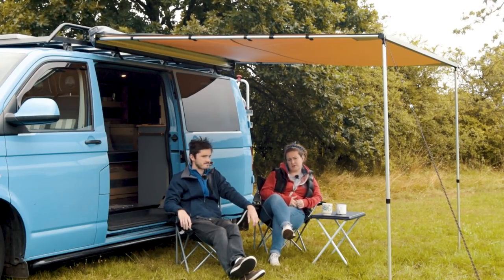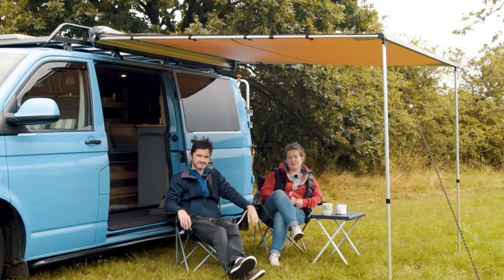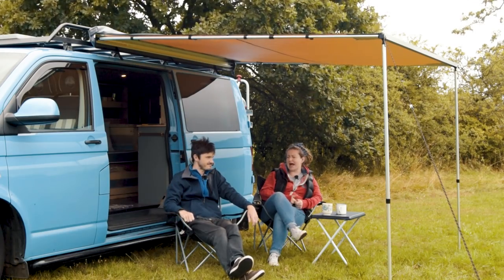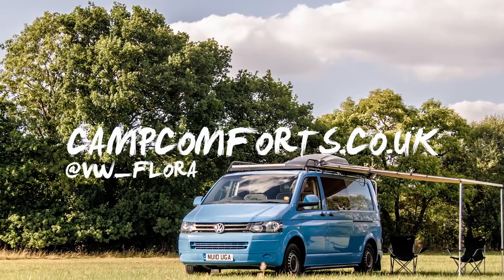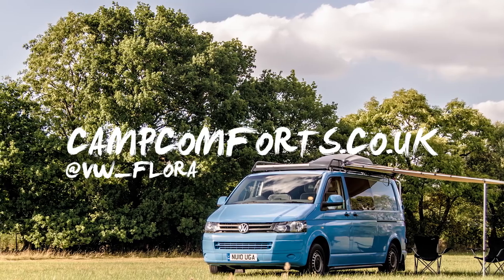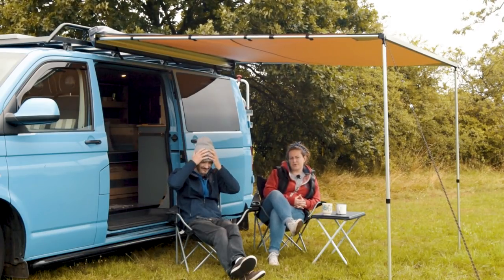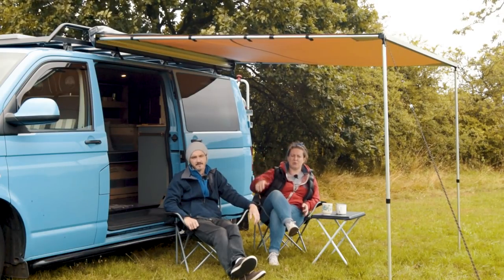If you like what you've seen today, please give us a thumbs up and subscribe if you haven't already. Check out all of our social media links below — we've got Twitter, Instagram, and Facebook. Don't forget our blog on our webpage at www.campcomfort.co.uk. I've been blogging and have a few posts ready to upload, including one on how we built the bed, which goes into more depth than the video.